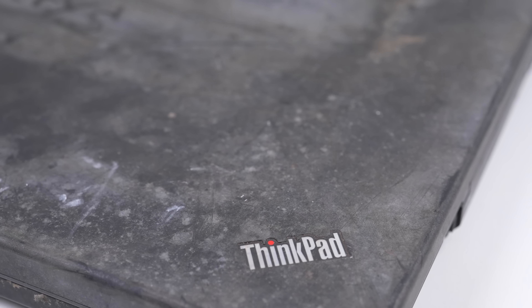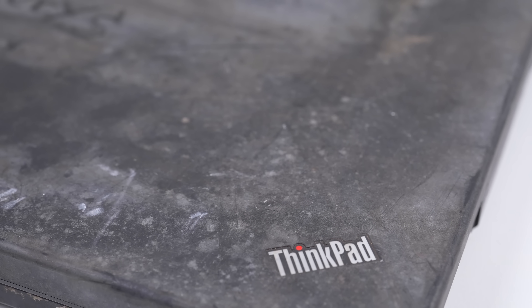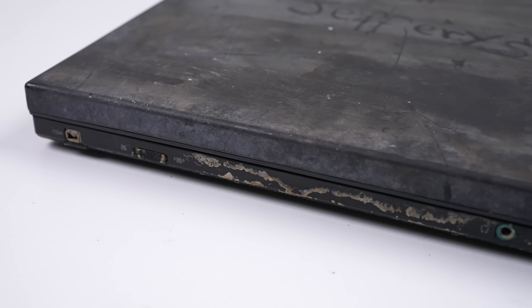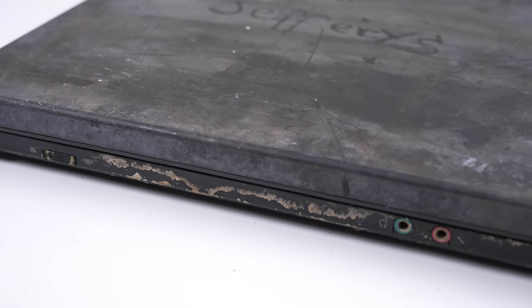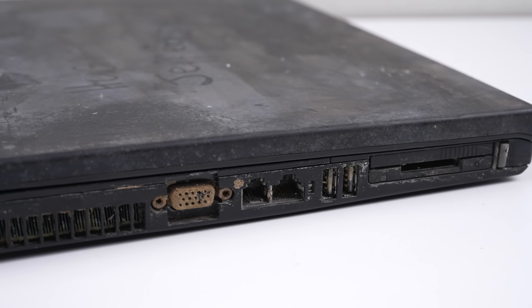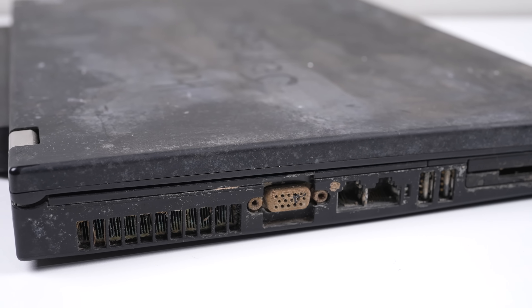A viewer gave me this, a Lenovo ThinkPad T400. I don't know what it's covered in, but it's the most disgusting laptop I've ever seen. It honestly looks like it was left in a swamp for a few weeks, and trust me, it's only going to get worse when we see what's on the inside.